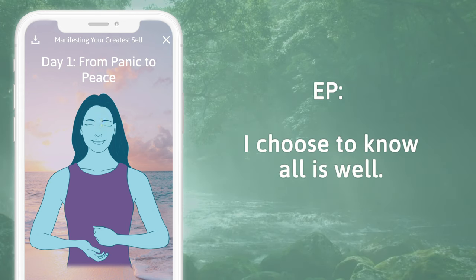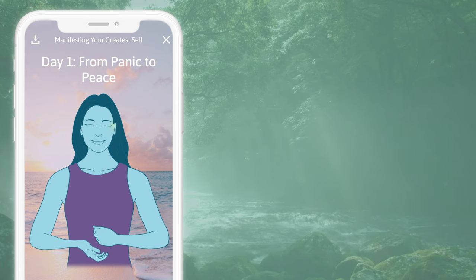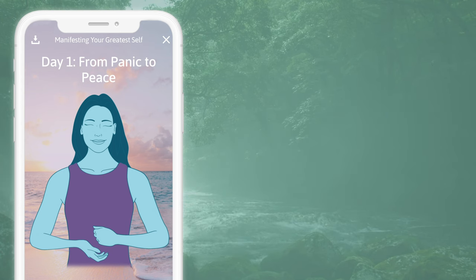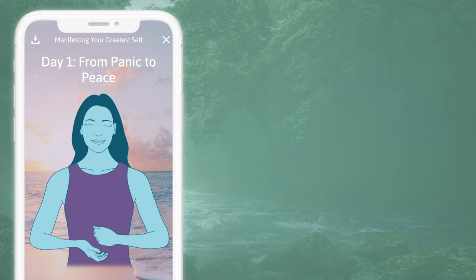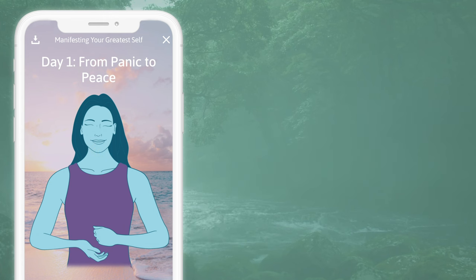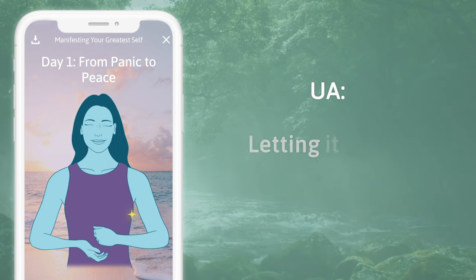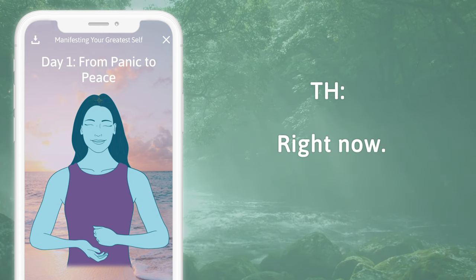Eyebrow: I choose to know all is well. Side of the eye: and feel safe in my body now. Under the eye: feeling safe in my body now. Under the nose: releasing all this stress and panic. Under the mouth: from every cell in my body. Collarbone: right now. Under the arm: letting it all go. Top of the head: right now.